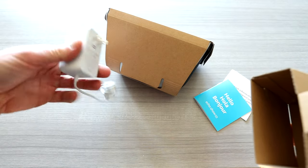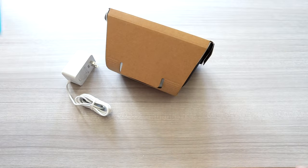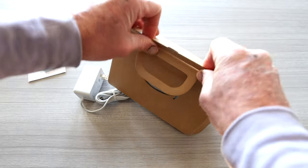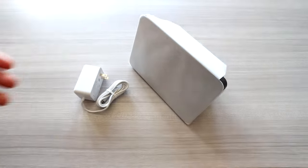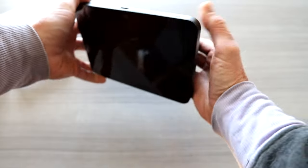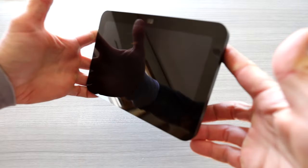We have a white plug for the black Echo Show 8, so just a heads up — doesn't matter what color you get, you're going to get a white plug. Wish they color matched, but hopefully they get it together for the fourth gen. You've got your little pamphlet, brochure, and your power cord. If you're really concerned about the power cord color not matching your device, you might want to go with a third-party option.